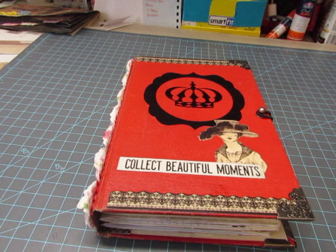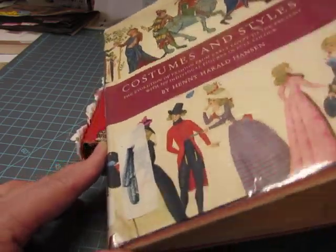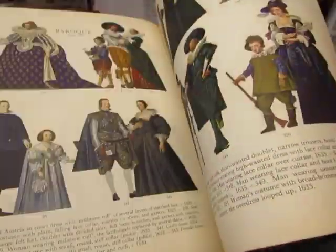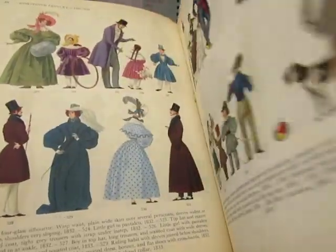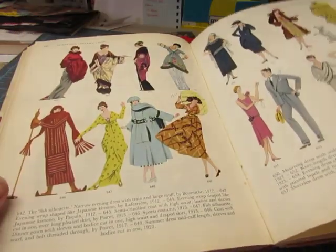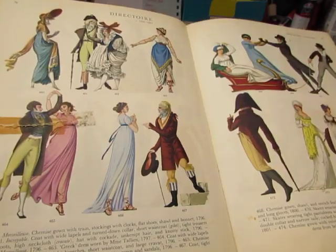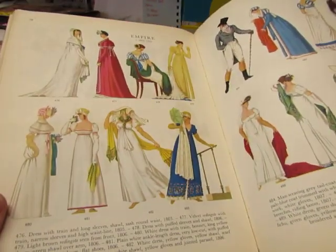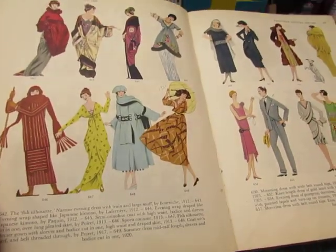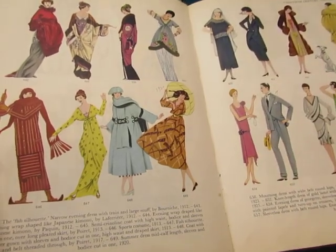I want to show you what I used to decorate. I used some images from this book, Costumes and Styles, published in 1956. It has beautiful color images of fashions through the ages. I used some from the 20th century mostly. I didn't want to cut them out — I had cut them out of the book for a Jane Austen journal before and wished I hadn't — so I made copies on parchment paper, the kind you can write on, and fussy cut them.